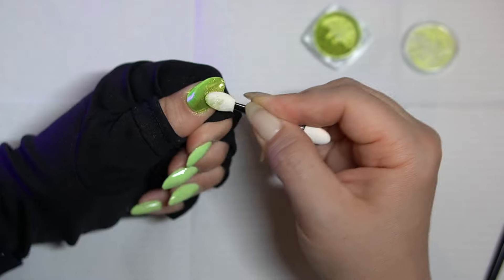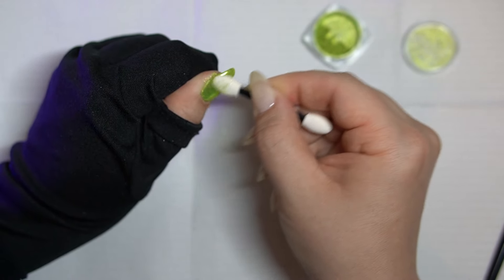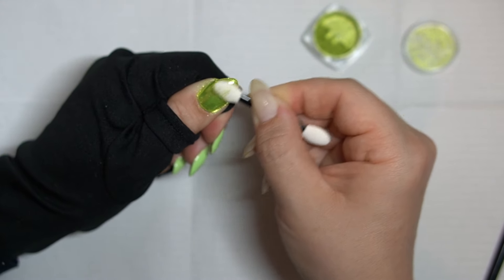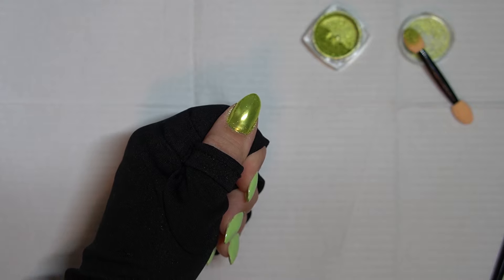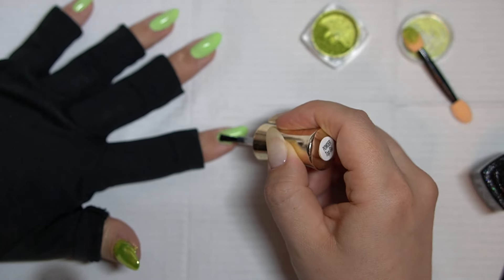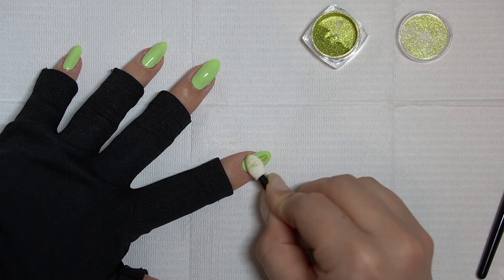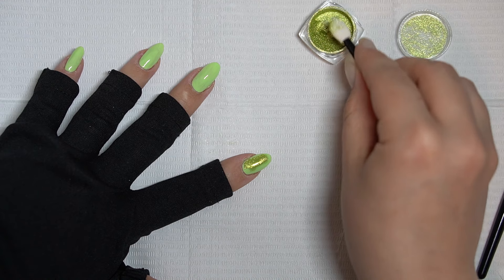I've noticed that if I do the top gel on all five nails, by the time I get to the ring finger and the pinky the chrome is just not applying as well — that's just my experience, yours may vary. I think you could probably get away with doing two or even three nails at a time, but I just go ahead and do the cures one by one.